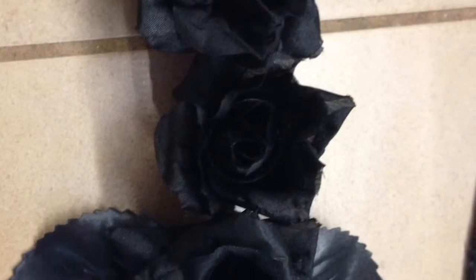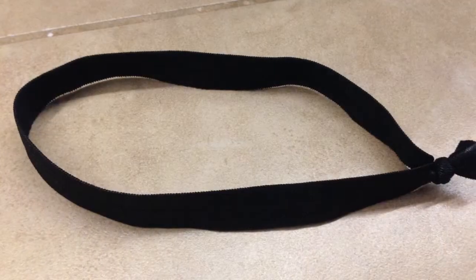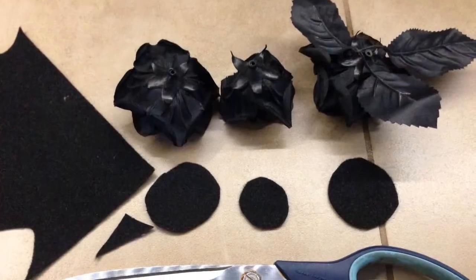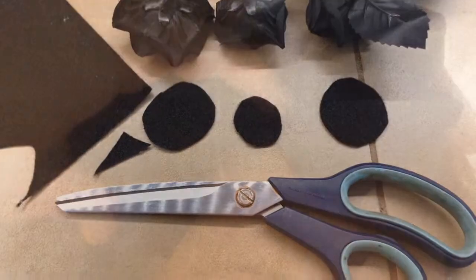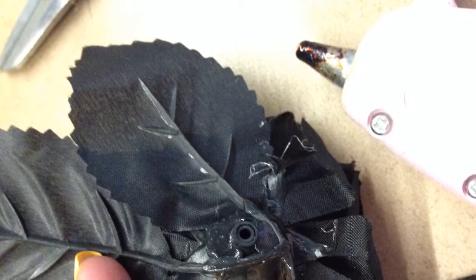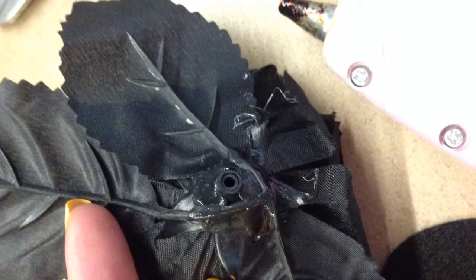What you want to do is lay out these flowers in the arrangement that you want. Take your elastic band and cut out some felt circles to back these flowers in different sizes. Make sure you arrange this on your head so you know how it's going to look. Then take your glue gun and start gluing. Here I glued leaves on, then I took my headband, prepared it, and gave it a little bit of a stretch.